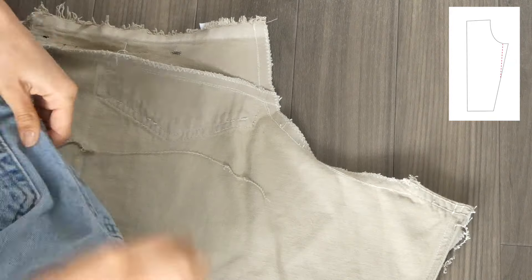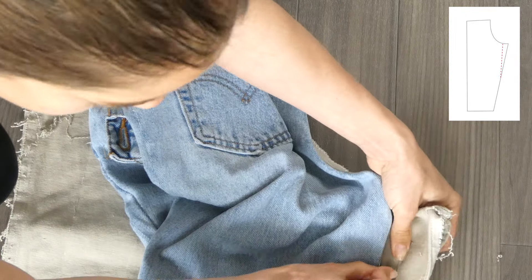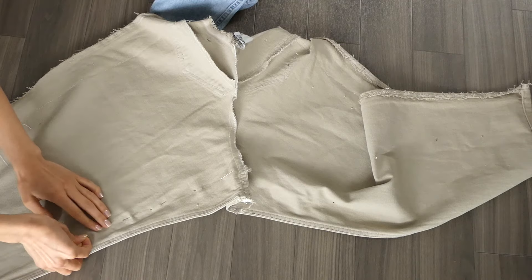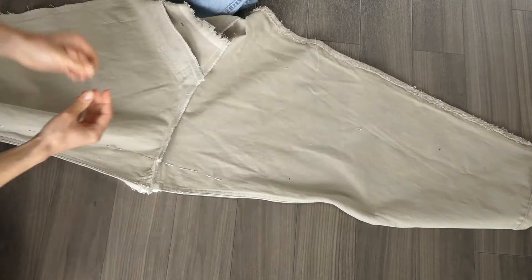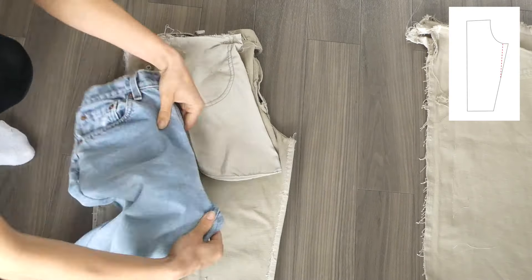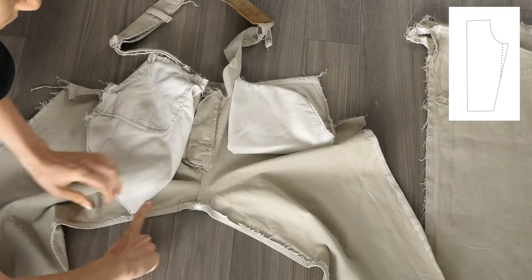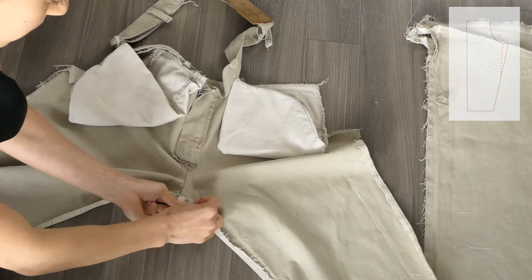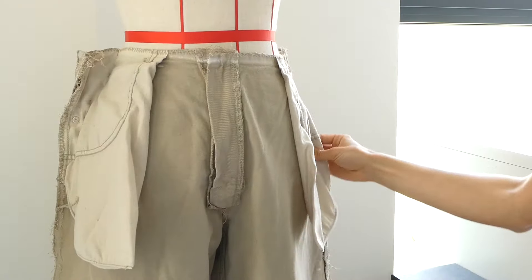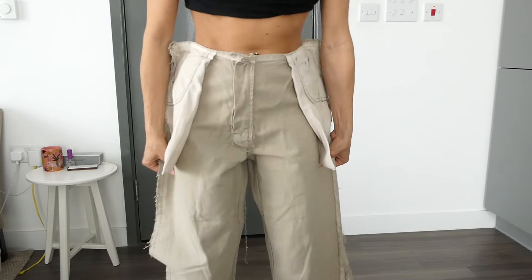I used a pair of my own jeans to gauge the crotch, and I used pins to mark down how much I was going to remove from this area. I did the exact same thing for the front area as well. I then pinned all the sides together for a better fit. You can do that on a mannequin or on yourself, and here I just made little adjustments for a better fit.